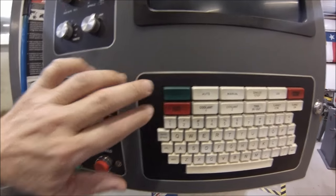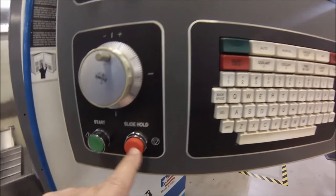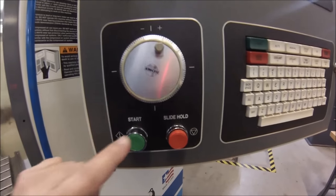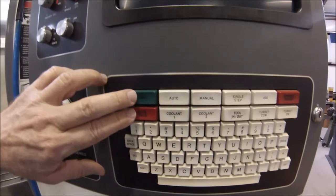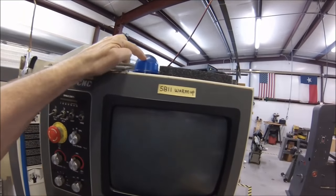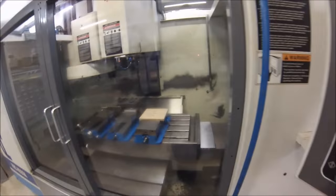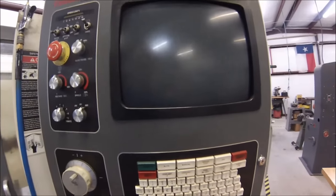Slide hold and start — there are two sets of these on this machine and they do exactly the same thing. If the machine is running in automatic and you just want to stop and take a look or blow something off, hit either slide hold. You're still in automatic mode; the machine will just pause. When you want to continue with the program, hit start and off you go. When in auto mode, hit the auto button and your ready light will blink when the machine recognizes a viable program. Once the light blinks, hit start — and make sure your hands and tools are clear inside the cabinet.